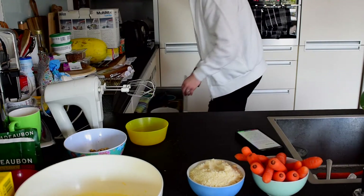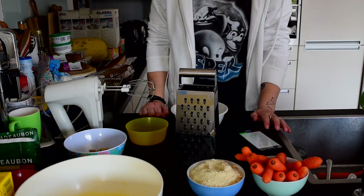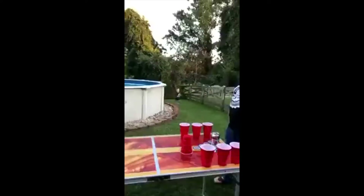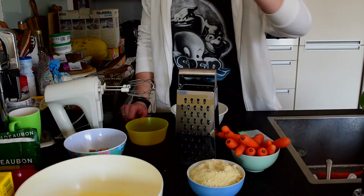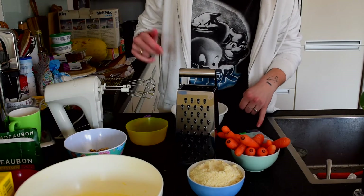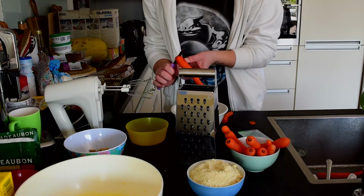I'm gonna grab a bowl — we're gonna pray that this one is big enough. We need about 300 grams of carrots, so that's what I have right here. I need a knife. Once we've grated all the carrots we need to add them to the egg mixture, and we also need to add the walnuts and the grated coconut — 50 grams of grated coconut and 50 grams of walnuts.